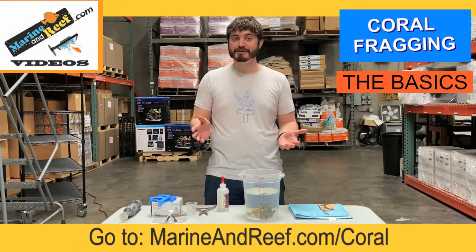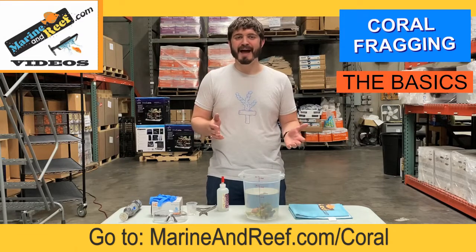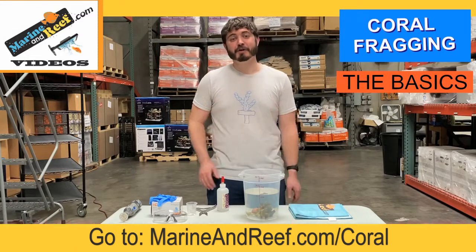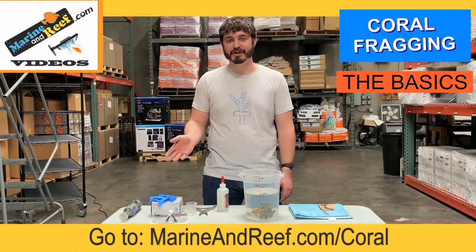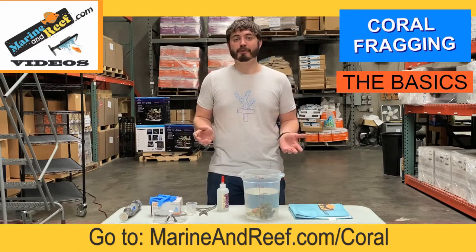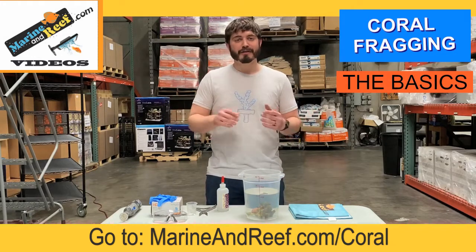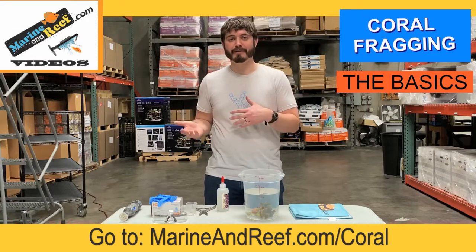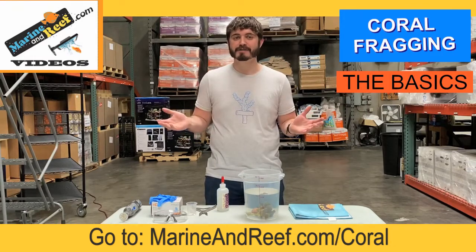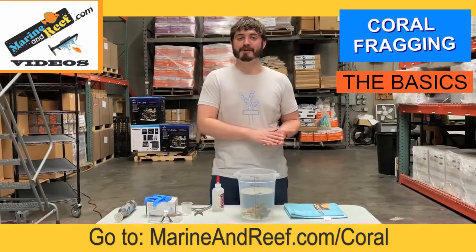Now, if you're a new aquarist, you may be asking yourself: what's coral fragging, why would I want to do that? Well, coral fragging is actually quite simple — it's just a short word for coral fragmenting or coral fragmentation. So when we have a successful reef aquarium, the corals are going to grow bigger and bigger, eventually bumping into each other, shading out other corals, munching into the walls, and when they do that, we need to prune them back — and that process is called coral fragging.